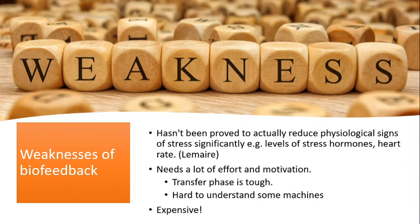On the other hand, a weakness is that it hasn't been proven to actually reduce physiological signs of stress significantly. In the LaMaire study with doctors, their stress scores fell and they were significantly less stressed, but when they measured things like adrenaline levels in their bloodstream and heart rate, those hadn't actually reduced. It raises the question of why stress scores fell if the physiological signs are all still the same.